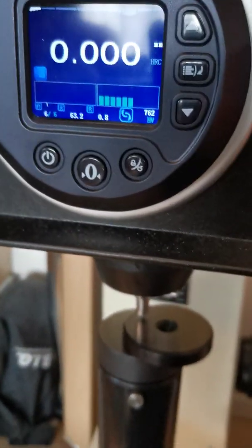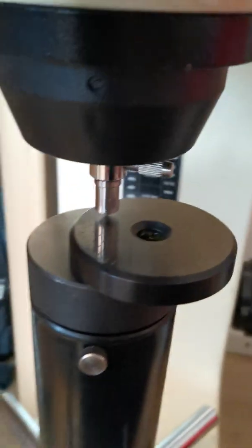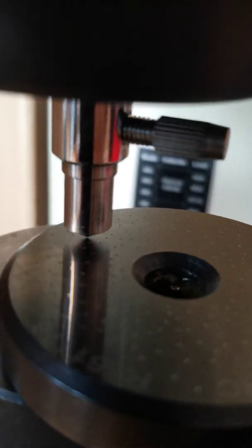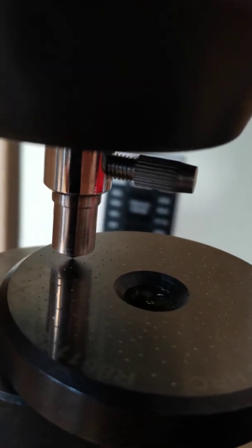That's basically how Rockwell C testing works. It's very important that you have enough steel and always the same amount of steel to push away. You can see here I've picked a spot which is at least two millimeters away from all other dimples.